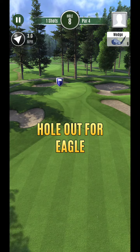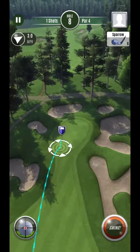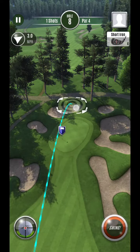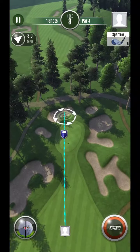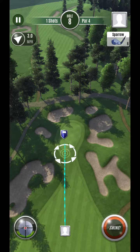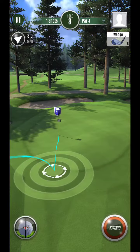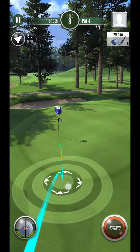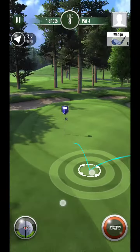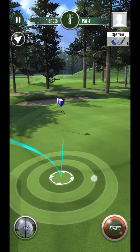It looks like I'm going to be good. This definitely feels short too, which is nice — it's not even max club, I can already tell just by looking at it. So this looks like maybe 70 club, which I'll typically play about half adjustment. I've been finding that at half adjustment...